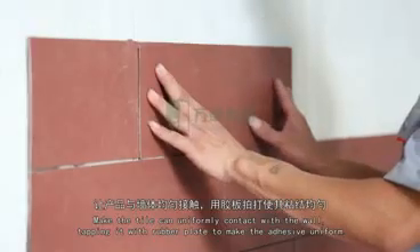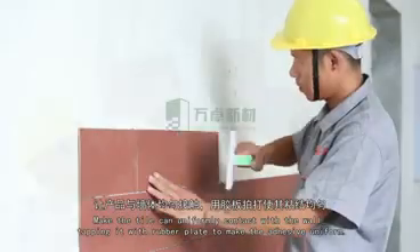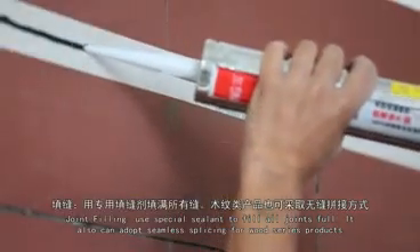Tap the tile with a rubber plate to make the adhesive uniformly pressed. Pressing with fingers is not allowed. For joint filling, use a special sealant to finish the installation.